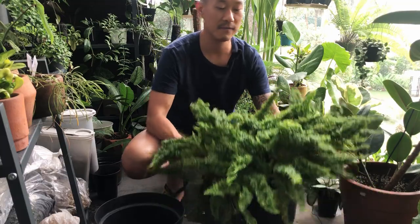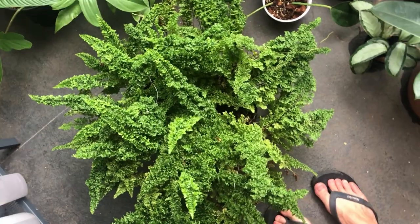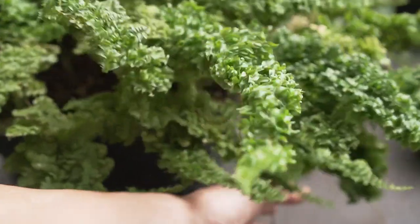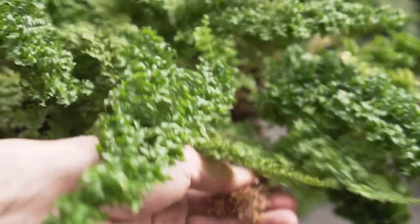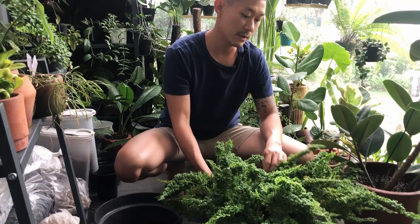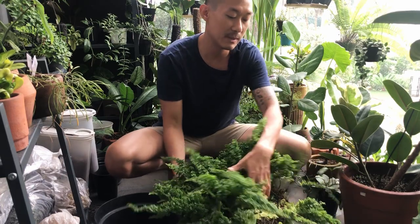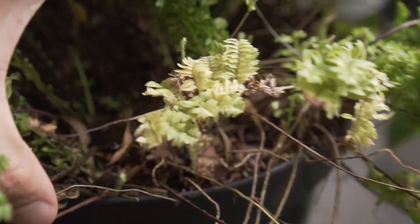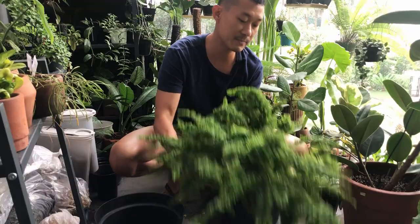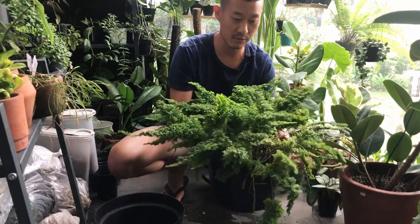So today's video - we have a massive fern that I got about three months ago. As big as this looks, it actually has died back a little bit. We have been seeing a lot of crispy leaves and I do water these every day, but if you look inside the soil, it's actually very depleted. There's not a lot of soil left in there - it's just a bunch of dried roots. And also this pot is way too big to manage. I can't really style my home with this massive pot of fern.